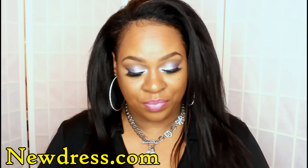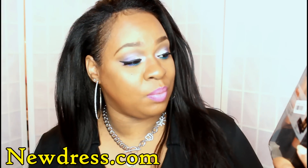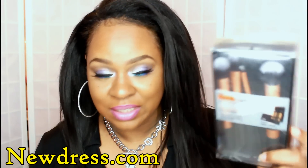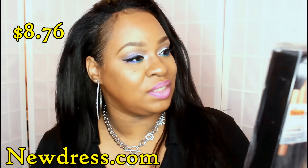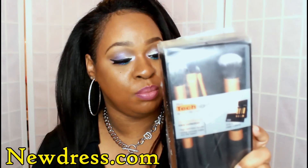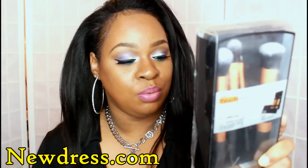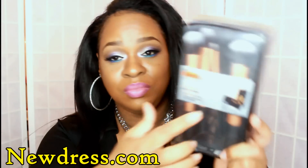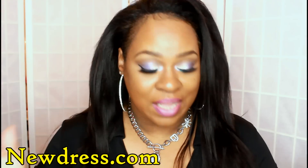I saw another set that looked just like the Real Techniques brushes, so I wanted to get those as well. Lo and behold, these are also the Real Techniques brushes. You get four brushes here: the detailer brush, a pointed foundation brush, a buffing brush, and a contour brush, along with the two-in-one case which works as a stand and you can travel with them. These are the real thing, and I thought that was amazing.